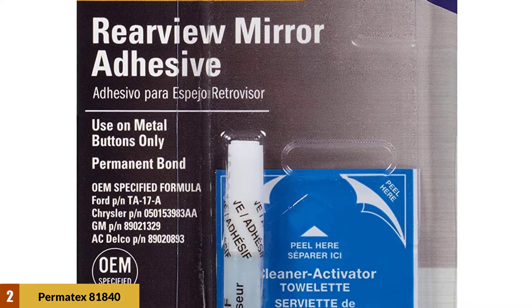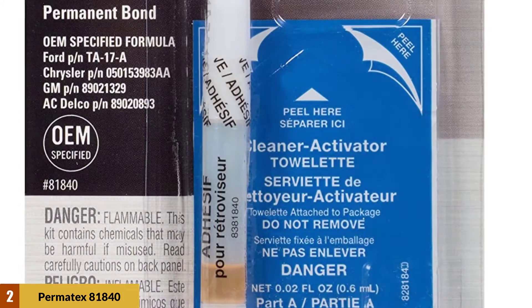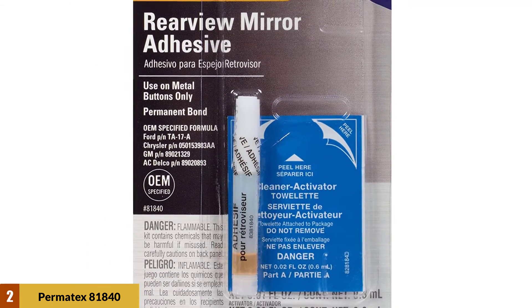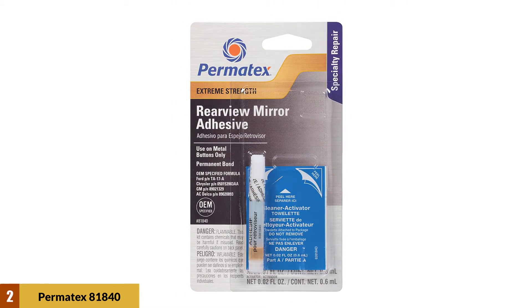While it acts as a permanent solution for reattaching the rearview mirror to the windshield, it doesn't work as well for attaching the plastic buttons. This powerful adhesive is incredibly affordable for what it is, but it is more of a one-time solution. However, if you are looking for a backup, this adhesive is available in a pack of 2 or 12. This is a great option for a professional mechanic.